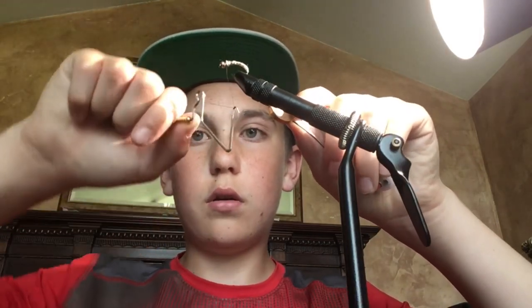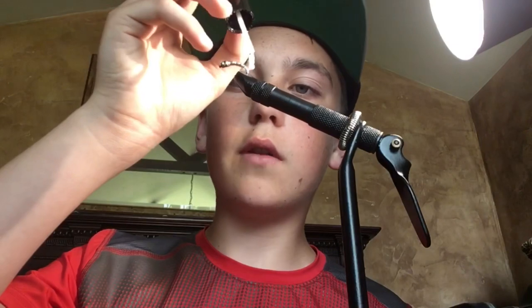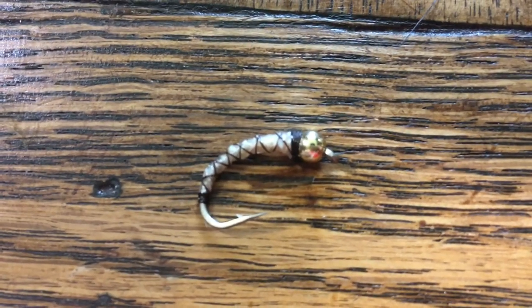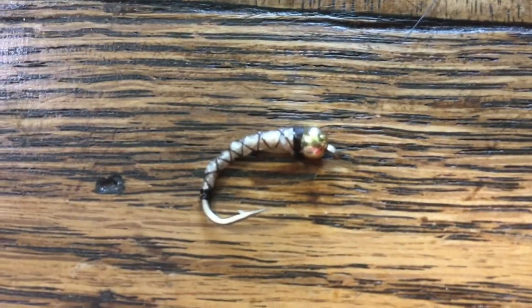Then whip finish it off like before: hook it, wrap around, rotate — don't spin the entire thing, just the top thread so the bottom one keeps slipping off. Pull it down just like that. Now take a little more nail polish and go straight over it. Be careful not to get any into the eye of the hook because that can clog it so you can't attach it to your fly rod. Just coat all of the thread, and there's your larva complete. That thread gives it a nice X pattern as you wind it back up, and the gold bead helps it flash a little more in the water. Hope you guys like the video — like and subscribe, and we'll see you next time.